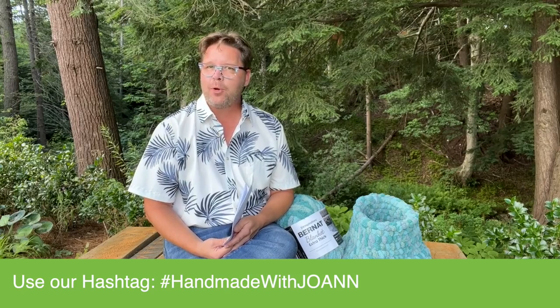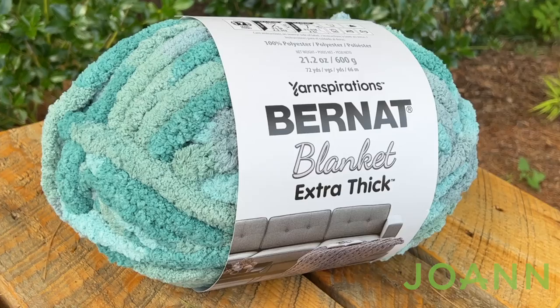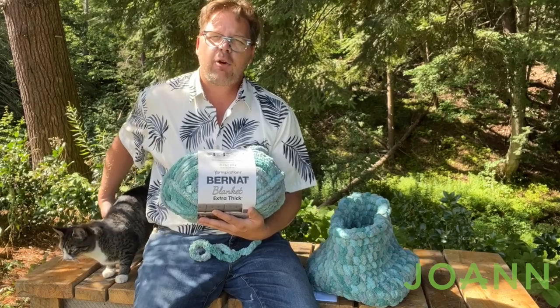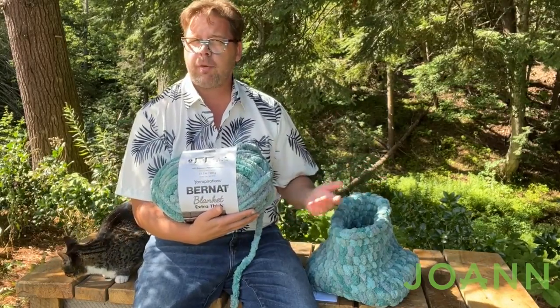Hey everybody and welcome back to The Crochet Crowd as well as our friends at joann.com. It's the annual Fall Stitch Along. I'm going to be hosting one project today, but my friends Marley Bird, Moogly, and Daisy Farm Crafts have other projects that we're going to be working on this fall. Today is my turn — we're going to be making a square bottom basket using Bernat Blanket Extra Thick.